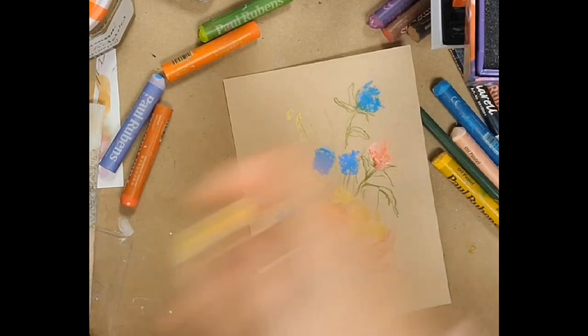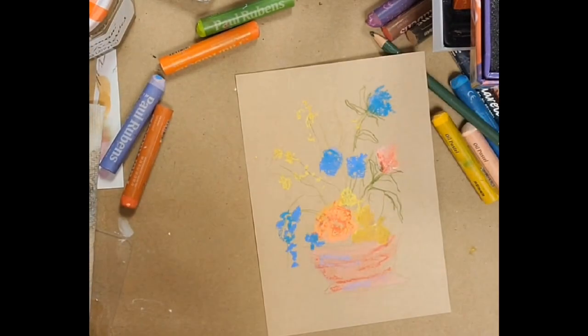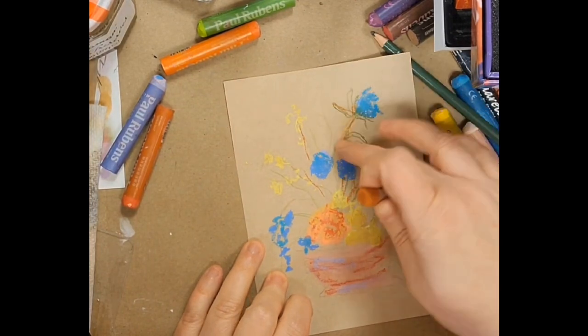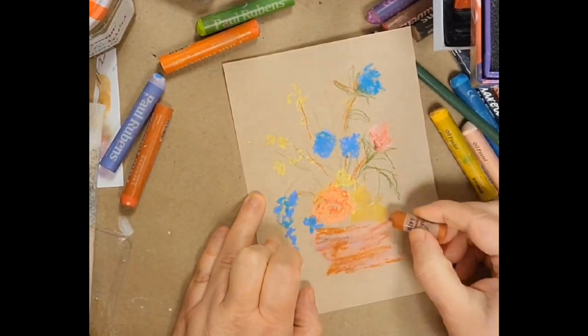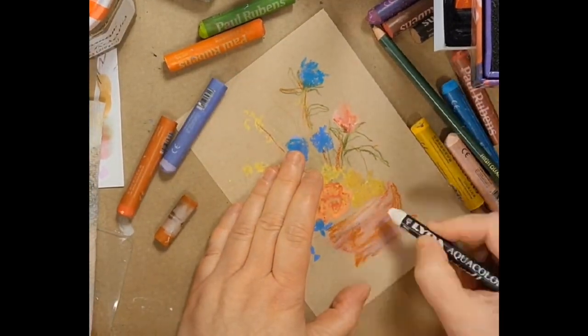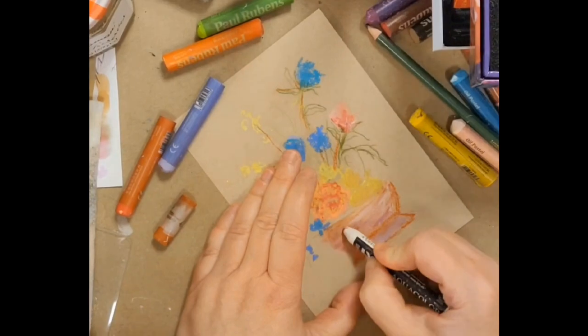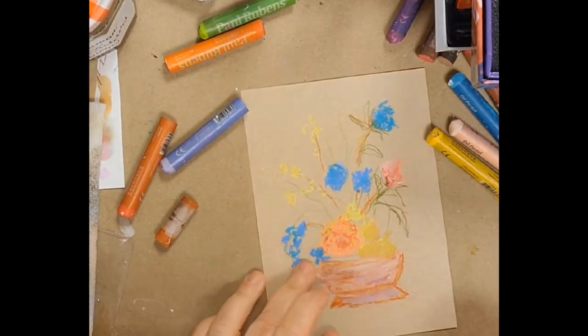I'm just laying down some foundation here with some basic colors — kind of going for yellows, obviously blues, purples, and maybe some oranges, a peachy kind of thing. And then I kind of try to echo those colors in the container that they're being held in.